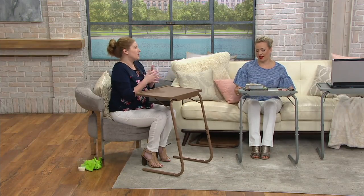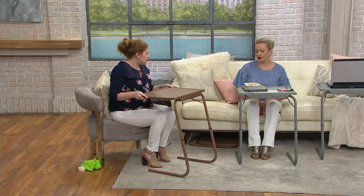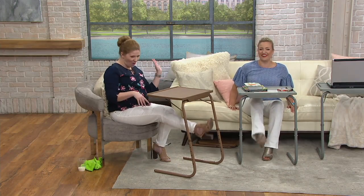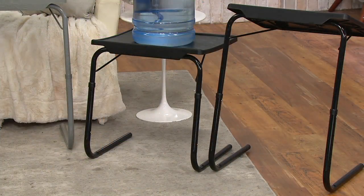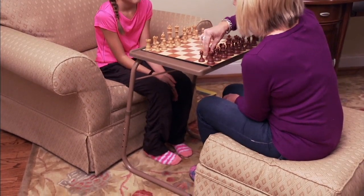I've absolutely become obsessed with these, especially since my surgery. We use them constantly and they stay out. They beat those rickety TV tray tables — no bar in the way. This comes all the way up to the bed. Latte, gray, and black is exclusive to us at QVC. You get two of them. Item number V36076 — thank you so much, and a continued speedy recovery, Megan.